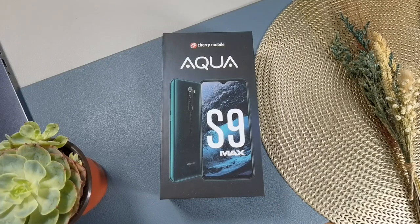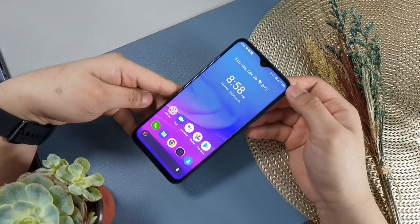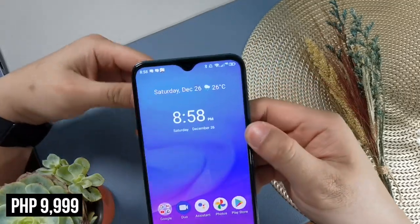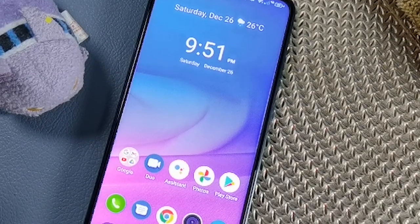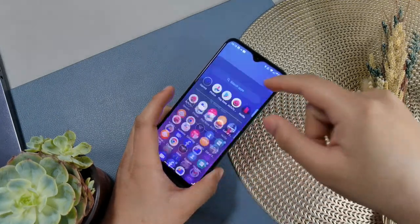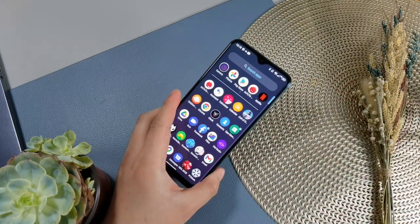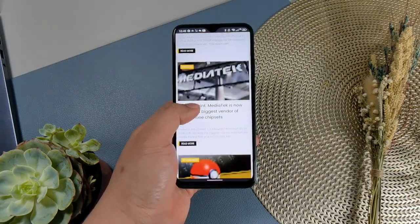After being a little quiet for quite some time, Cherry Mobile is back in the world of smartphones. The first device in months that they released is this — the Cherry Mobile Aqua S9 Max. This handset is priced at 9,999 pesos, and at that price point, it is equipped with some of the very best specs we have ever seen in this price segment. This is Peter of Gizguy.com and let's review the Cherry Mobile Aqua S9 Max.